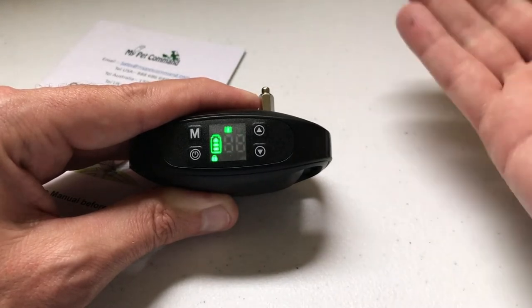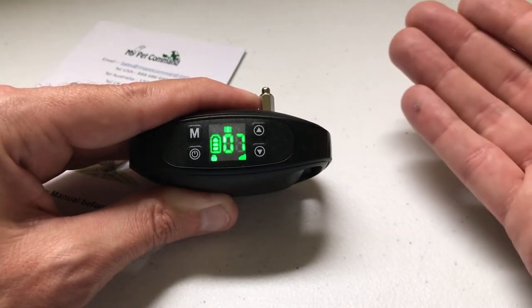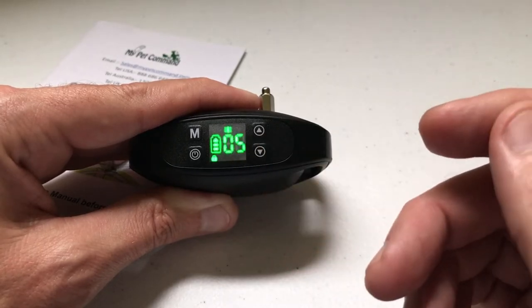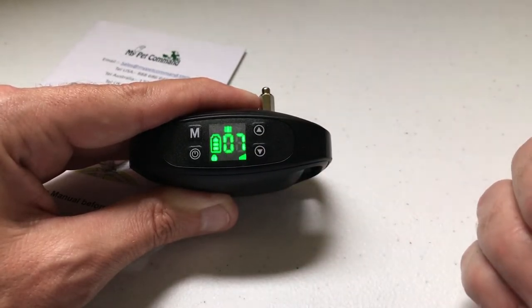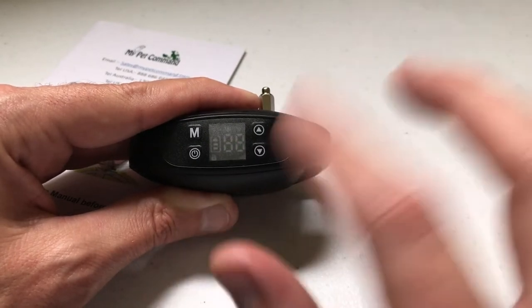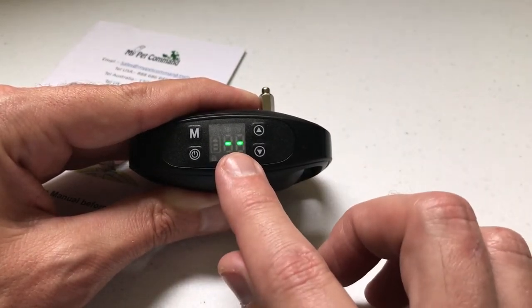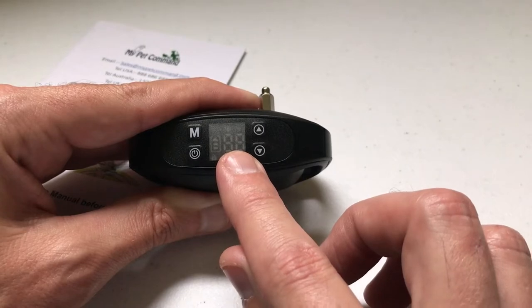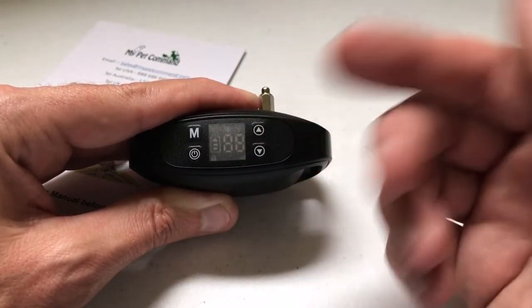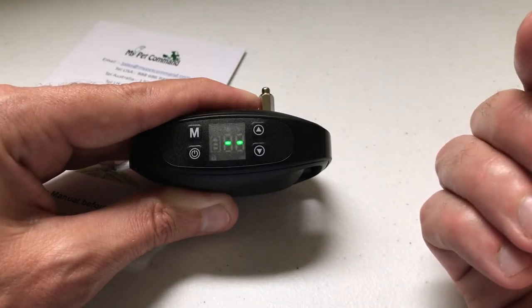Now I'm up to seven satellites. Again, I'm indoors — you can use this indoors, it's a little bit harder to connect to satellites, but I've got a good signal and I'm connected to five satellites. Once you've got your center location established, you'll notice the screen turns off. There will be a blinking double digit — that means the collar is on and operational. It just turns off the screen to preserve your battery life.